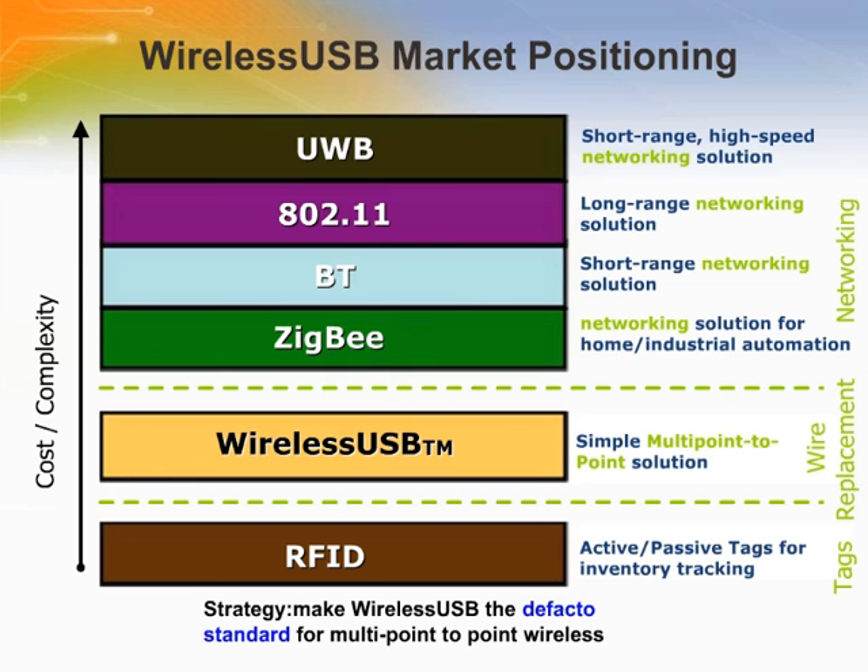Wireless technologies have gained rapid acceptance in the marketplace and the growth continues to accelerate. The ability to move data without having to connect a cable, run wires, or worry about having the right adapters is very appealing. Wireless offers the promise of convenience, speed, and ease of use. Wireless is still all about moving information from point A to B. Depending upon the needs of the application, data may move more quickly in one direction or the other, or it might need to move in both directions.